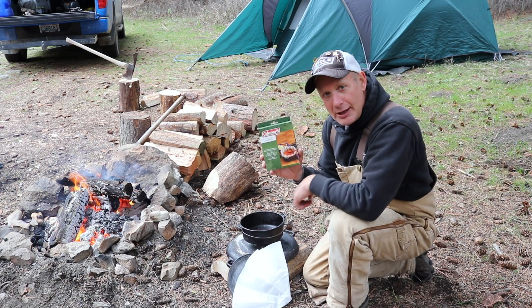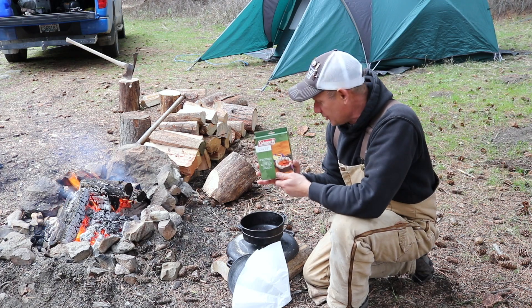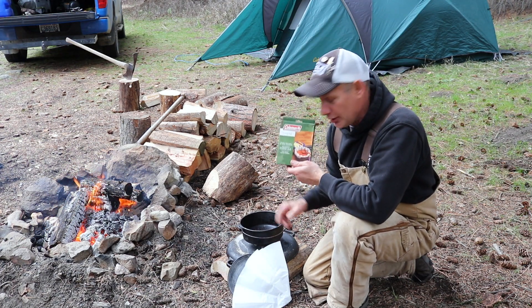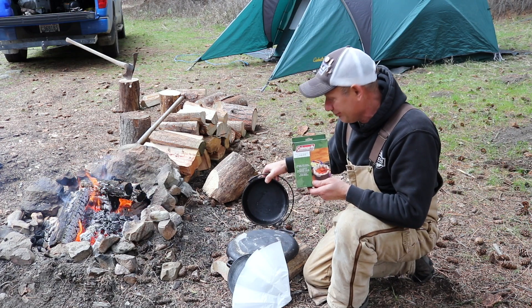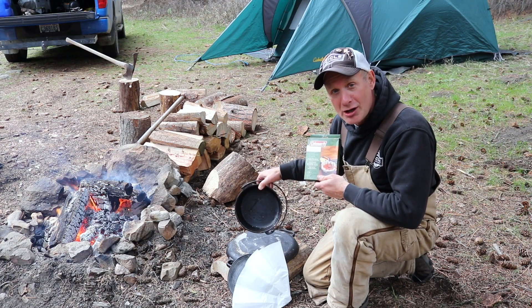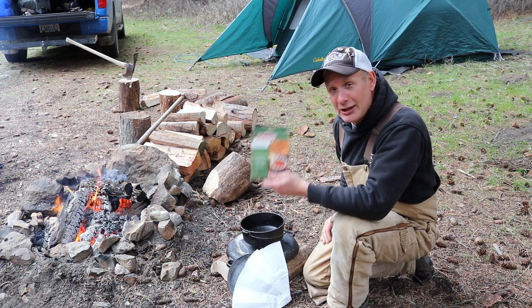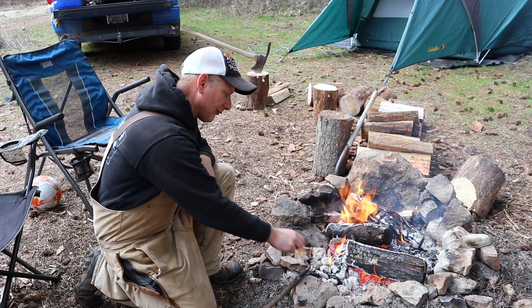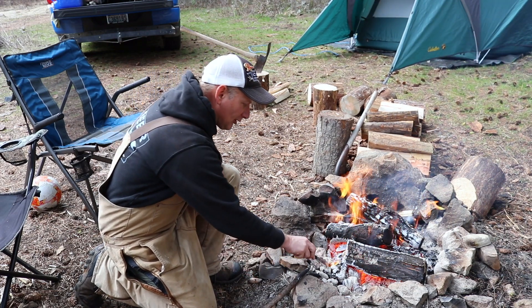Brenda and my granddaughter just fixed brownies in this Dutch oven two or three hours ago, and there was nothing to clean up. It was awesome. Highly recommend Dutch oven liners.